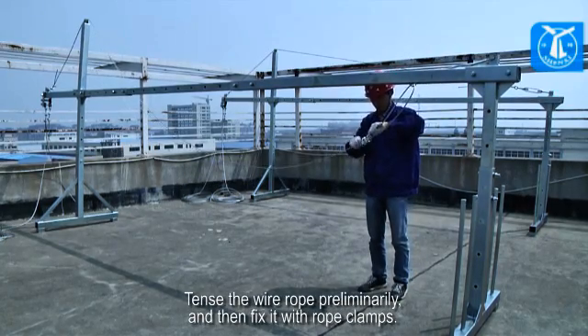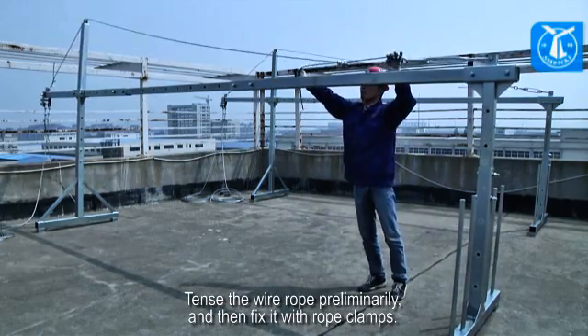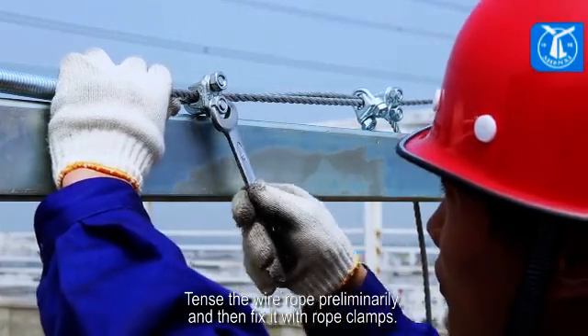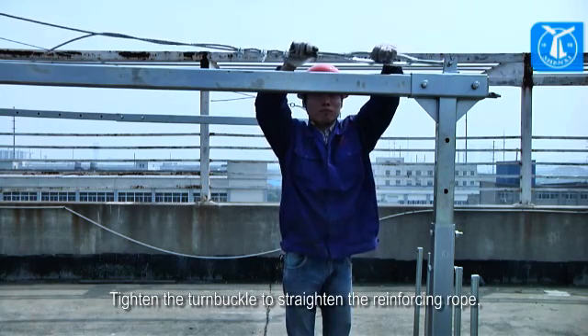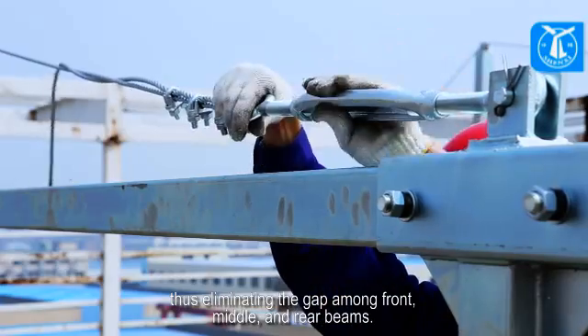Tense the wire rope preliminarily, and then fix it with rope clamps. Tighten the turnbuckle to straighten the reinforcing rope, thus eliminating the gap among the front, middle, and rear beams.